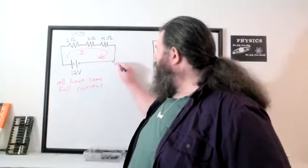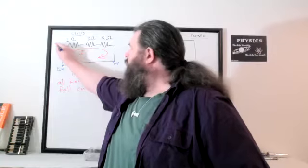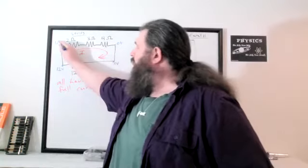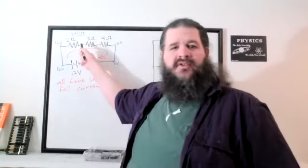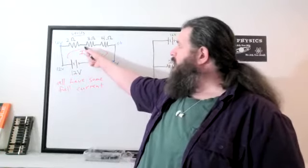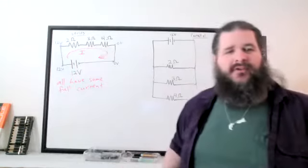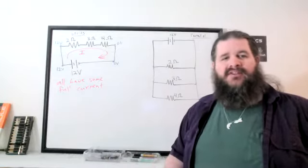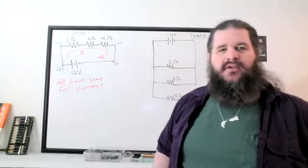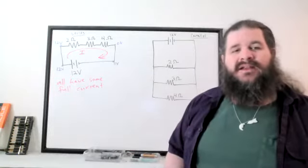If we call one end zero volts, the battery adds 12 volts, so the other end is 12 volts. When you go across a resistor, you lose some voltage — across the first resistor you lose some, then more, then the rest. So these intermediate values are between zero and 12 volts, and the voltage drops add up to 12. All three resistors get the same full current but split the available voltage.